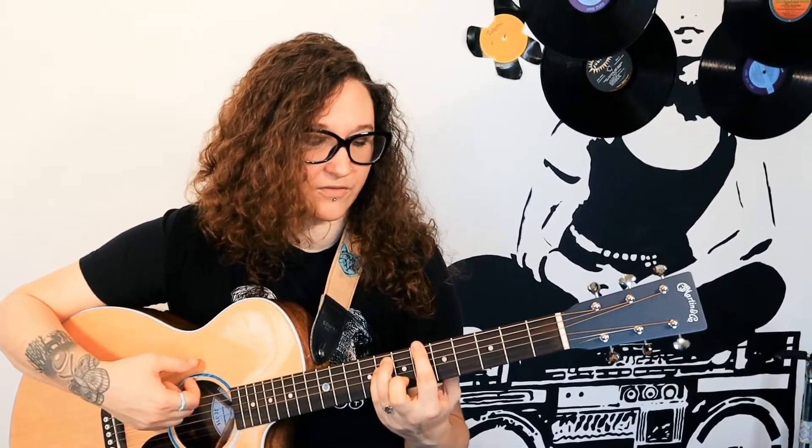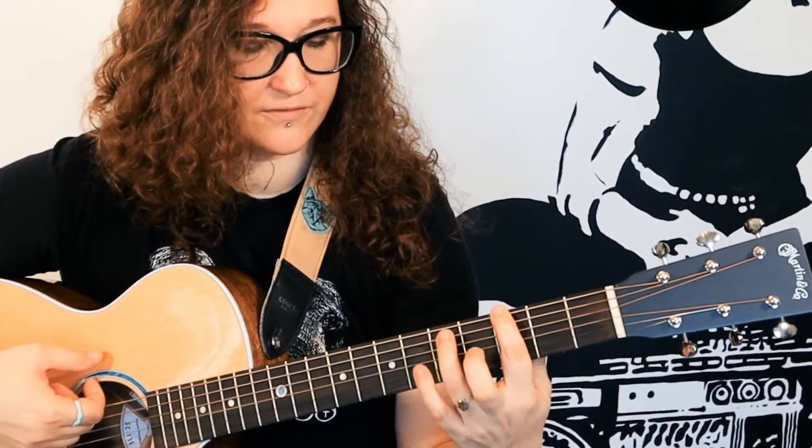Let's do this part — do do do do do. You're going to move this same shape to the third fret and the fifth fret: third fret, five, five. So you're looking so crazy right now. Then back to B-flat, which is the sixth fret, and back to G, which is the third fret.